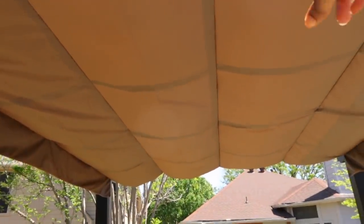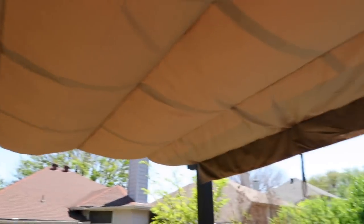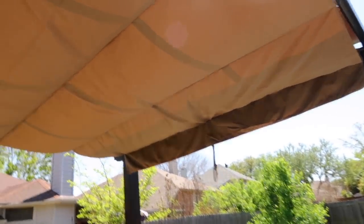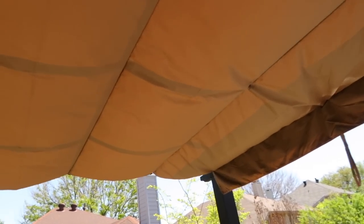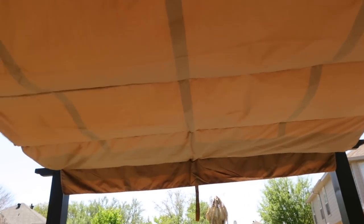I do plan on getting a white canopy — this one is tan. I got this pergola from Walmart; it's actually the cheapest one I could find. I found one with a white canopy from Wayfair at a comparable price, but it sold out right as I was looking at it, so I ended up buying this one.